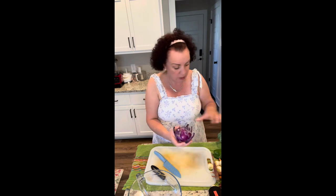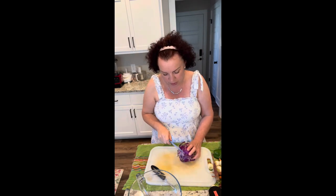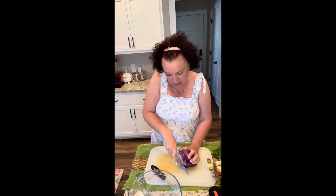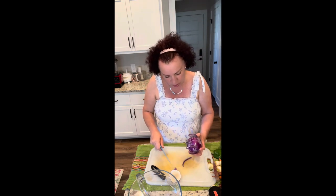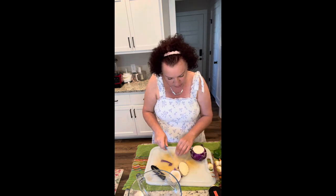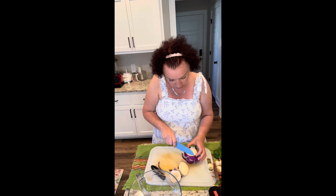Ten points for whoever knows what that is — I'm sure a bunch of you do. We are getting a CSA now, consumer supported agriculture, and so we've been getting and eating vegetables that are not our norm for sure. I never bought kohlrabi before, and now we've been eating it and enjoying it.